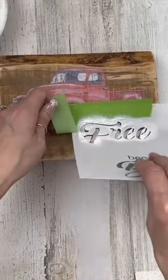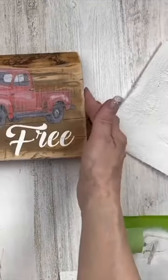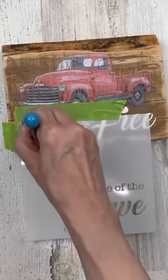You can see the difference here — I'll bring it up close to the camera. Again, a nice crisp quality image, and a lot of that has to do with the thickness and the quality of the stencils.